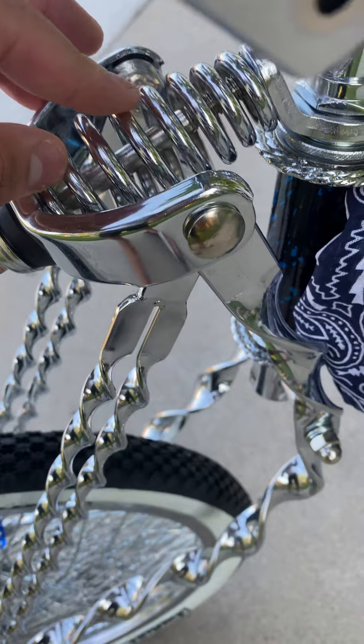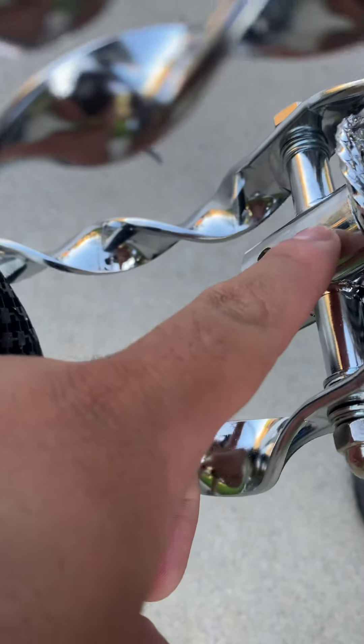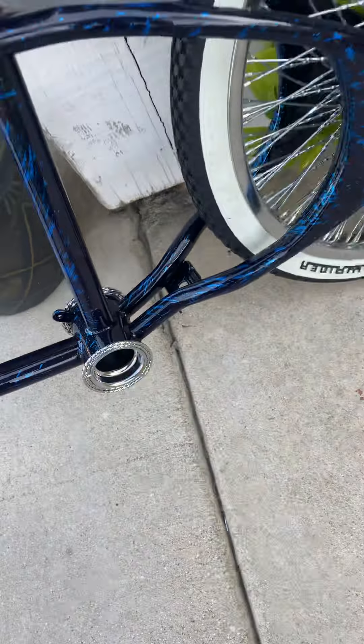I do plan on getting a slammer so I could slam this bike — it may be a twisted spring one. And I want to get this part twisted also, and get a double twist cup.